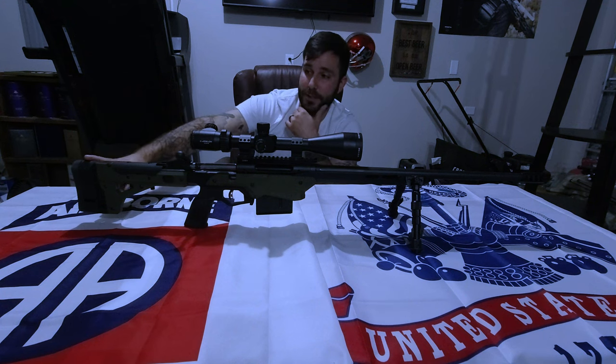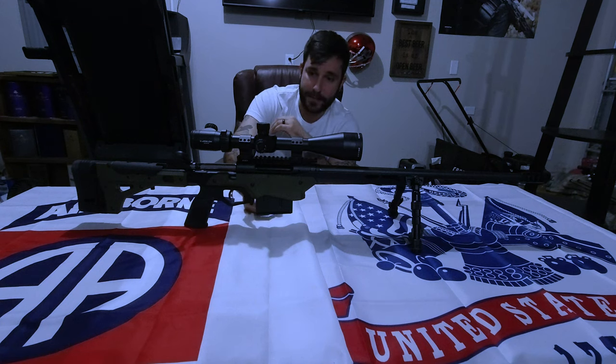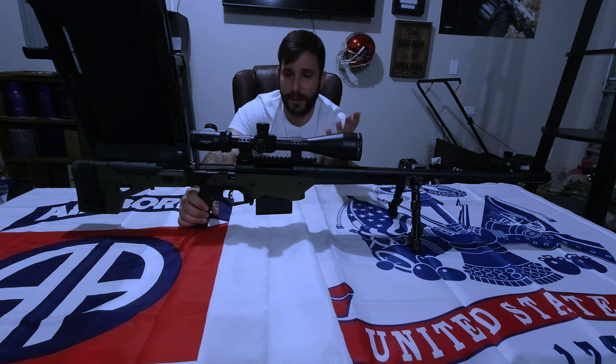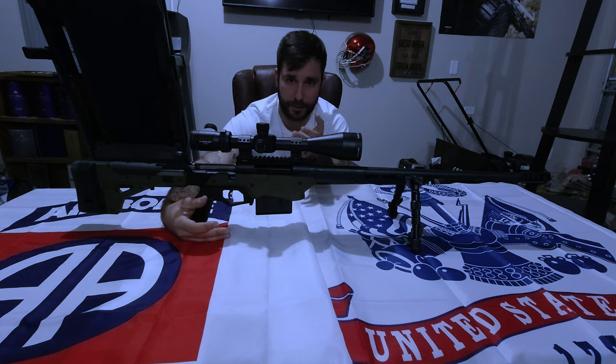Length of pull is adjustable. I'm six foot tall with fairly long arms and I had no problem with it at all. It does have an ambidextrous mag release and the MDT pistol grip. I will say that this pistol grip feels great in my hands. I have fairly decent sized hands and I love how it actually has this little resting place for my thumb, which is amazing. I love shooting with my thumb on there — it just feels more comfortable.